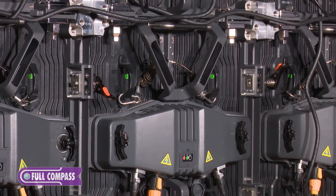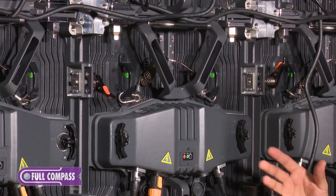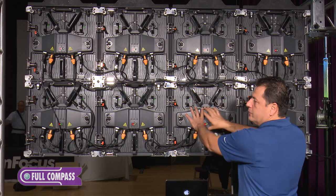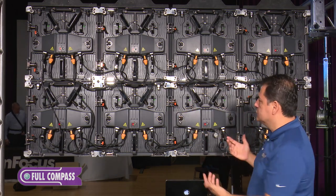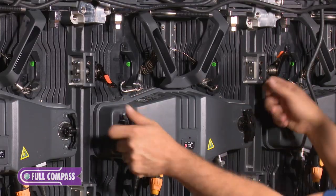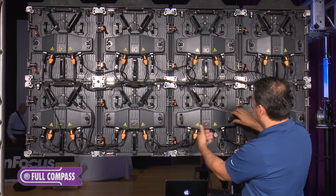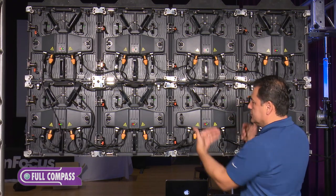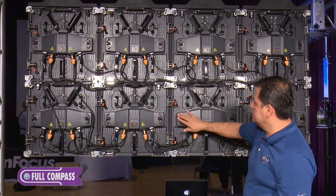As you can see, it's a very well-built panel. The center section is where you're going to have your graphics card and power supplies — it's one big module right here. If for whatever reason you need to service it, all you have to do is twist these around to unlock them, this whole module pops out, and then you're able to take it, get it serviced if needed, and put it back very easily.